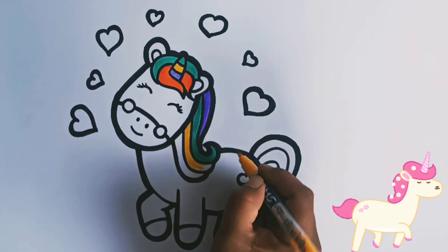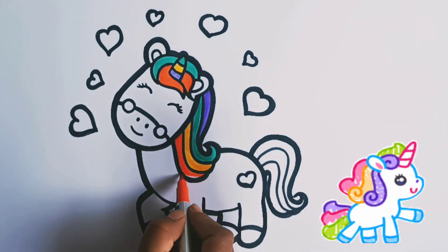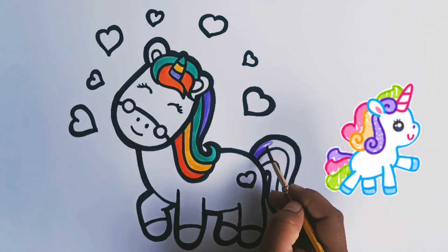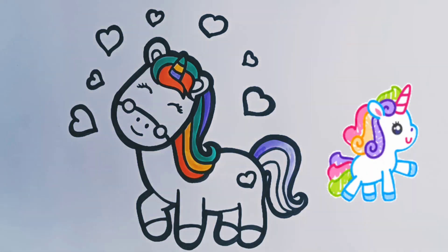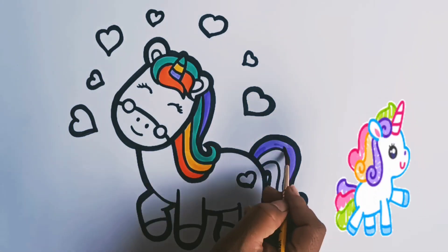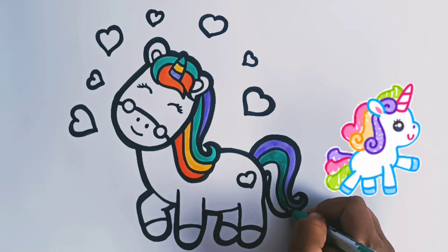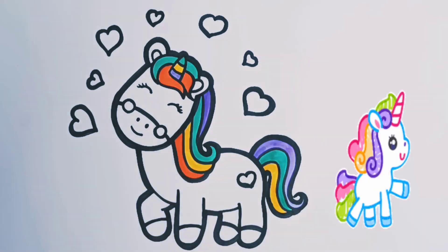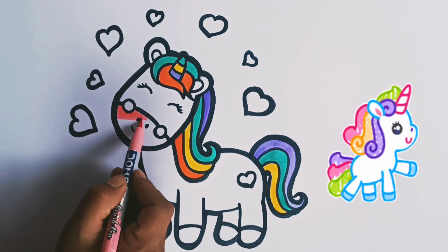Yellow color. Orange color. Purple color. Green color. Yellow color. Purple color.